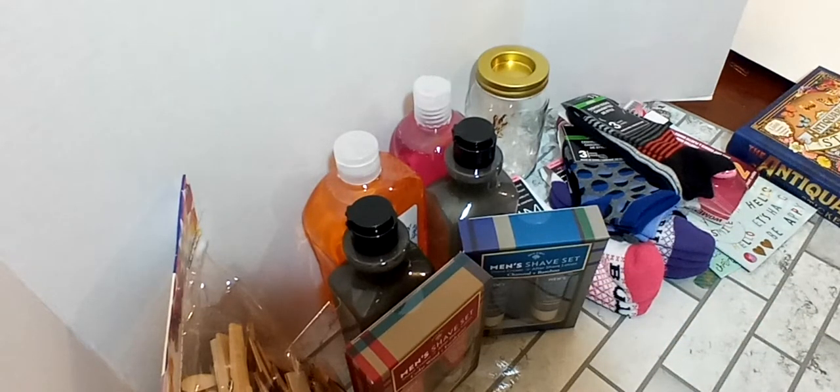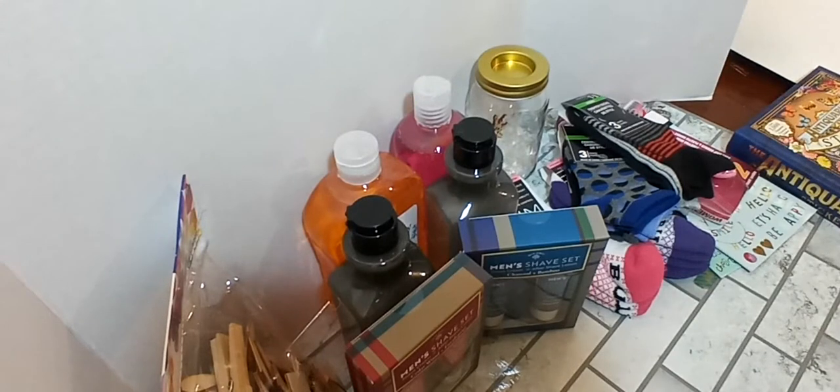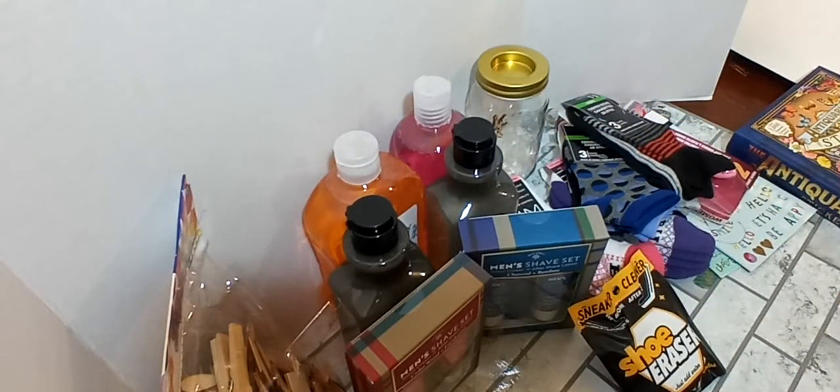I did pick up this — another stocking stuffer. It's the sneaker clean, a shoe eraser. It cleans around the bottom of the shoe. There's a before and after picture on it. It says just add water and easily cleans white soles, so I'll throw that in my son's stocking. And then I picked up a two-pack of the carabiner clips from the tool section.